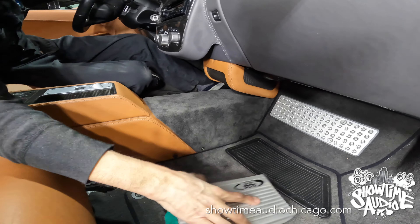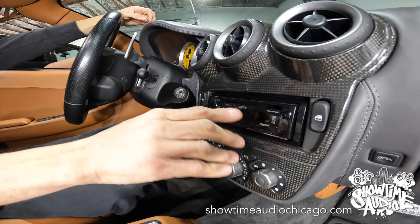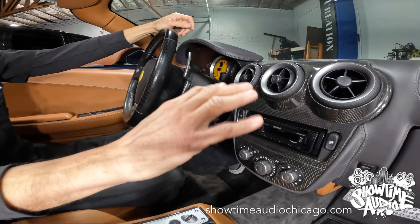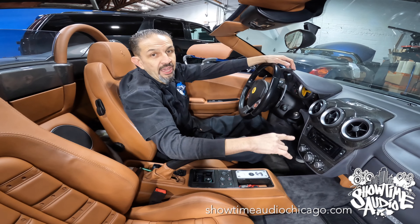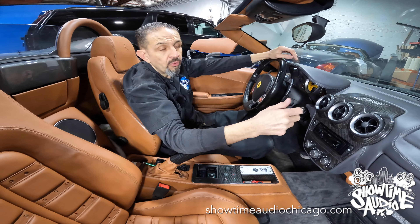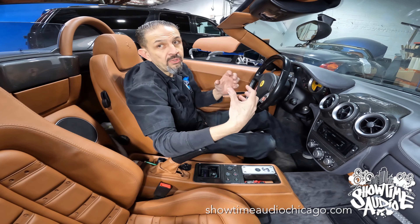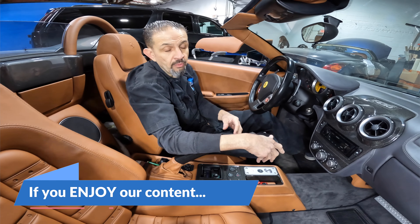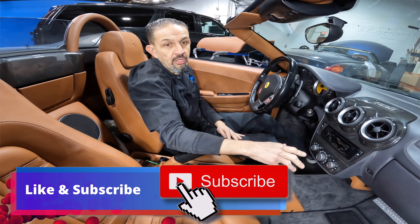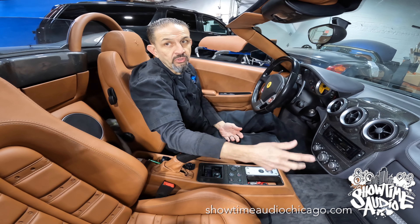Lastly, we have a modern Kenwood Exelon deck. It has USB, auxiliary, Bluetooth, and HD Radio — everything's built in — with a high 5-volt pre-out so that everything sounds amazing. We made connectors and plugs for everything, so we didn't cut anything. Everything is plugs that we sourced or plugs that we made, because none were available for this vehicle. Ferrari is very particular about the warranty, and doing it this way makes it as close to factory as possible.